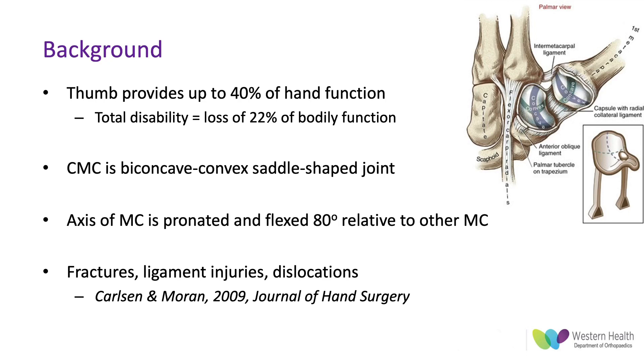The CMC joint is quite a complex joint. It's a biconcave convex saddle-shaped joint which allows motion in multiple degrees of freedom, and the axis of the metacarpal was actually pronated and flexed at 80 degrees relative to the other metacarpals to allow for opposition.